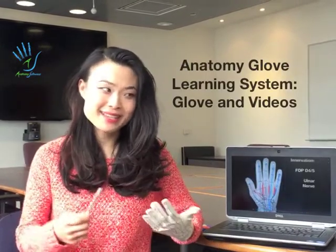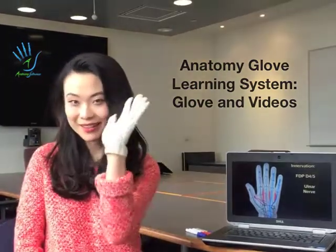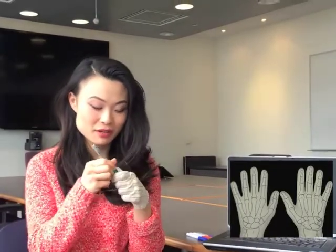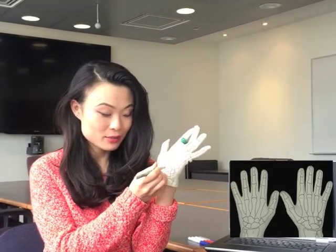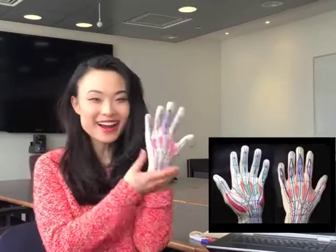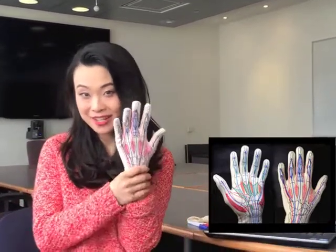When they presented us this anatomy glove learning system, you start out with a glove like this, and you draw all the structures from the very, very deep to the superficial. For example, I would draw on it like this with different colored markers, and then you end up with this beautiful, colorful hand with all of the structures on it from the front and to the back.